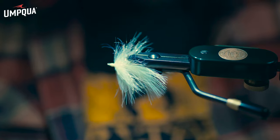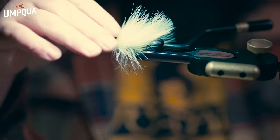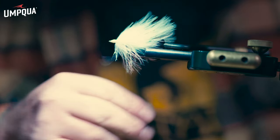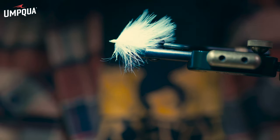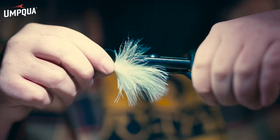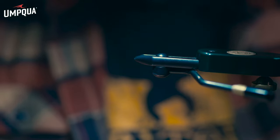Flip it over, give it a couple whip finishes — three or four, I usually do it twice to really ensure the flies stay together. Build them to last as long as they can. After a couple whip finishes, this is the tail of the Dragon — the Dragon tail. Most of the time I'll take a little bit of Zap-A-Gap, but this one's secure enough and we're going straight to tying it.